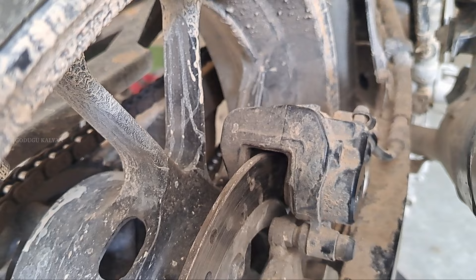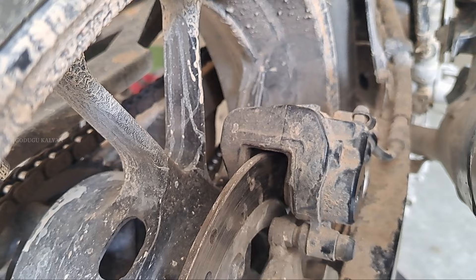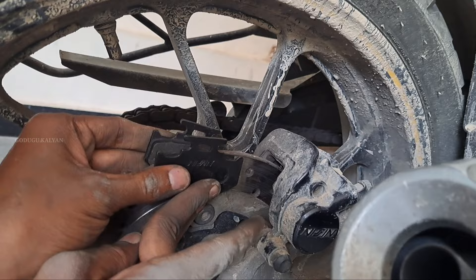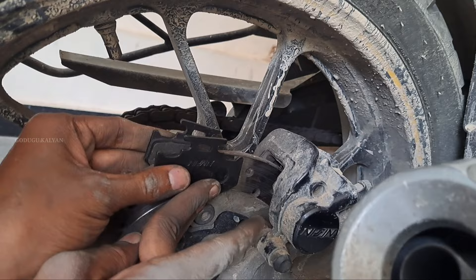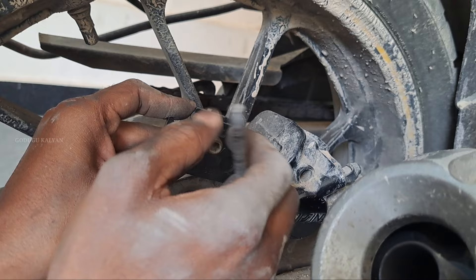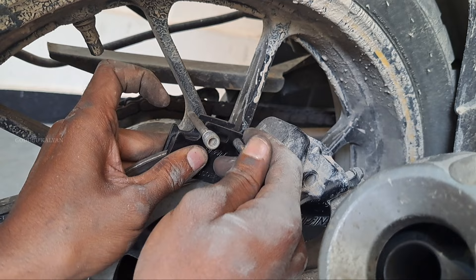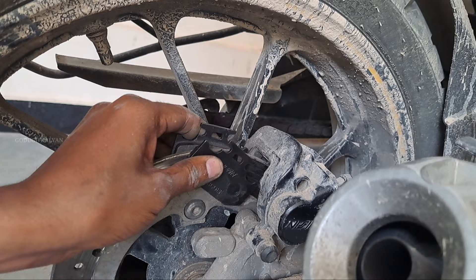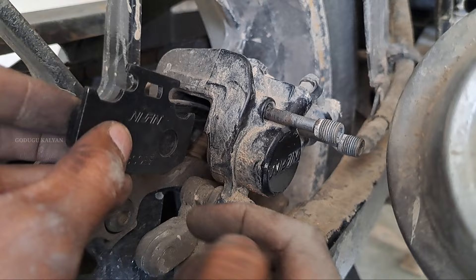But we have to put this around easily. We have to put this space for a bit. It's easier to put this around. Friends, we have to put this around as well as the disc pads. We have to set these two screws in the back.